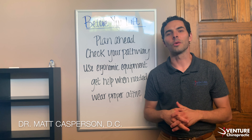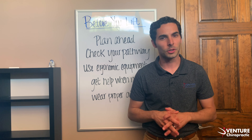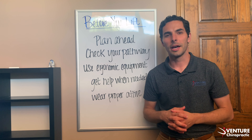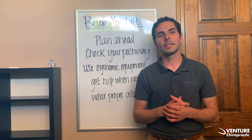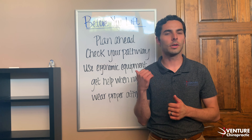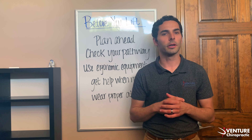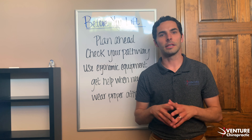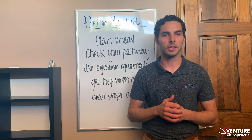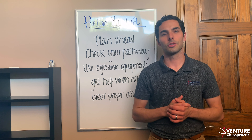Hey guys, Dr. Matt here back in for another Wellness Wednesday. Recently my family just moved to a new apartment, so we've been doing a lot of lifting of heavy objects and awkward items. I thought it'd be a great time to continue the talk about proper lifting techniques. If you caught my blog post last week, I shared an article from ergonomicplus.com that even OSHA uses — a handout that walks through steps of proper lifting techniques. We're gonna break that down here over the next couple weeks.